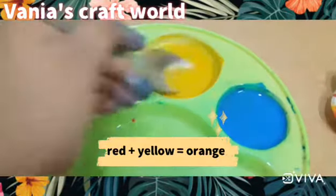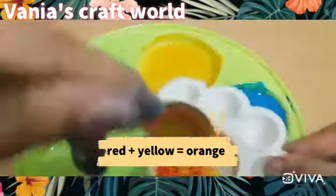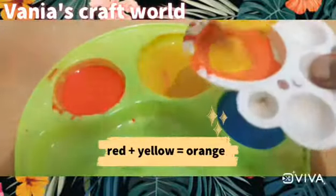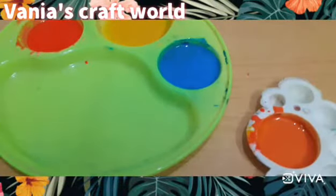Now when we mix red and yellow we will make our orange color. Keep adding and mixing the colors until you feel it looks orange. Our orange color is ready.